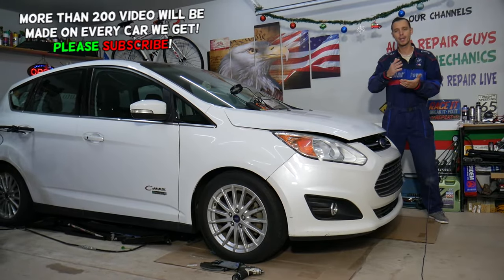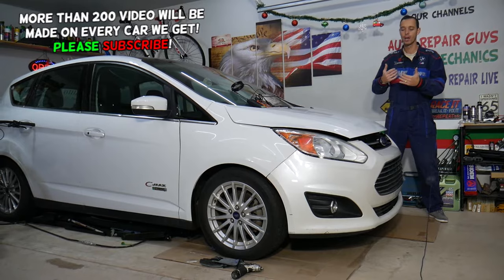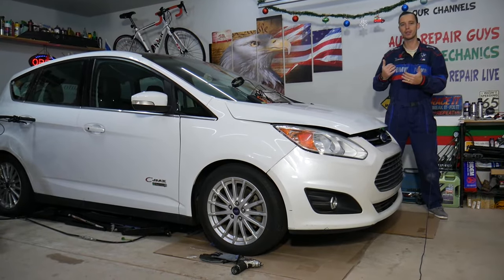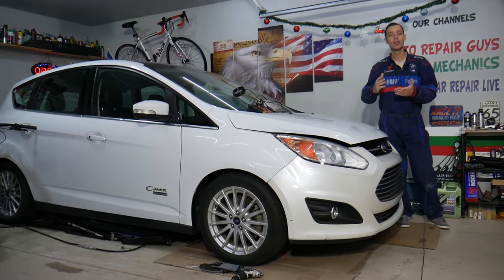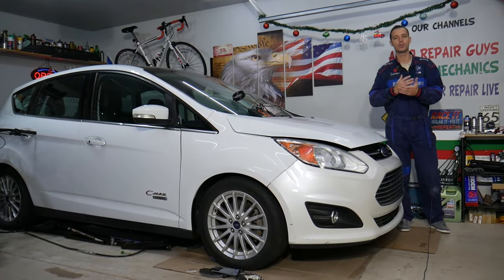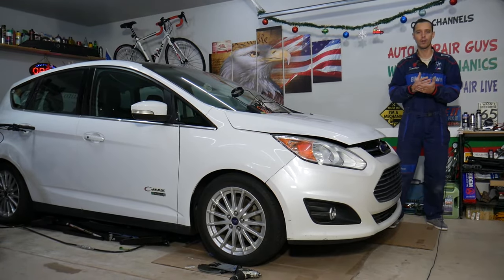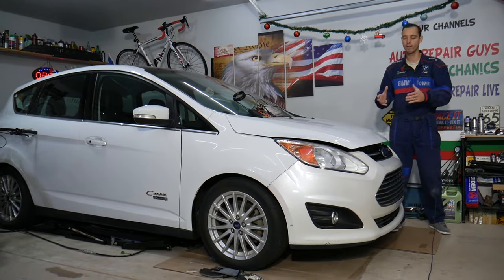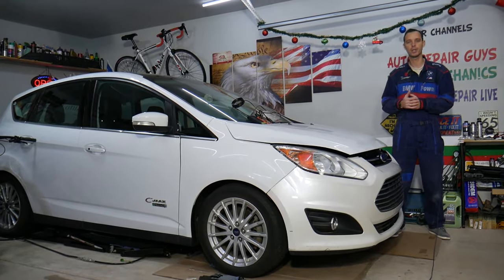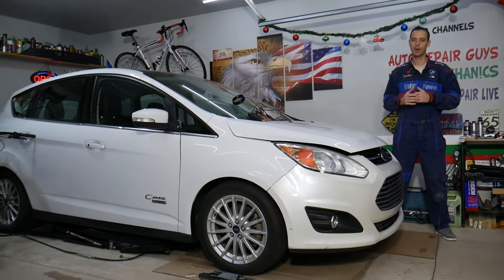If you have a Ford newer than 2011, you have multiple speeds — up to 10 speeds — and you can test each one to make sure the fan is working correctly. For example, if your car is overheating and the fan turns on but only at a 20% duty cycle, it will not have enough airflow to cool the engine. We'll explain how to do that easily without even getting your hands dirty.